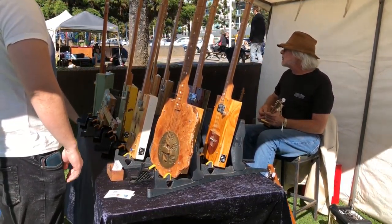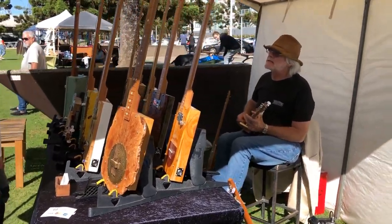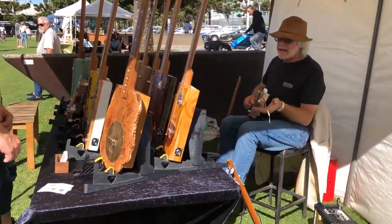Look at the steampunk model. I'm going to make another one. You're going to put it on? Yeah, absolutely.